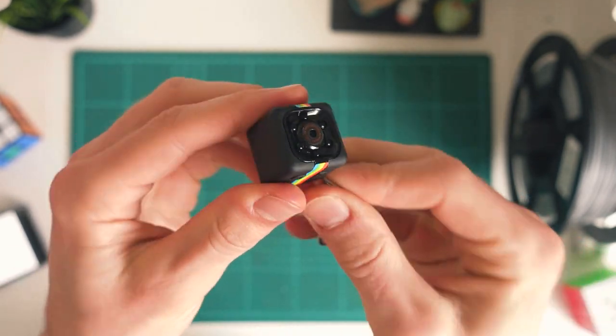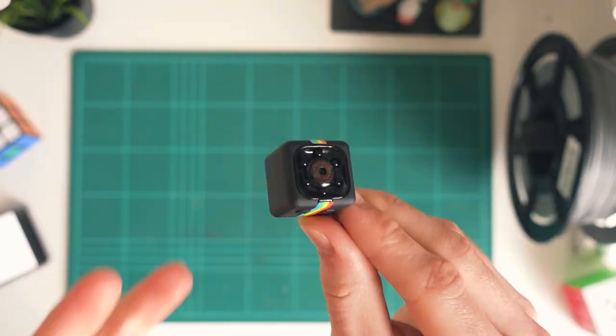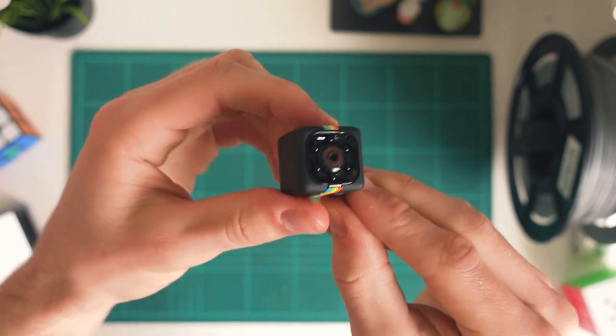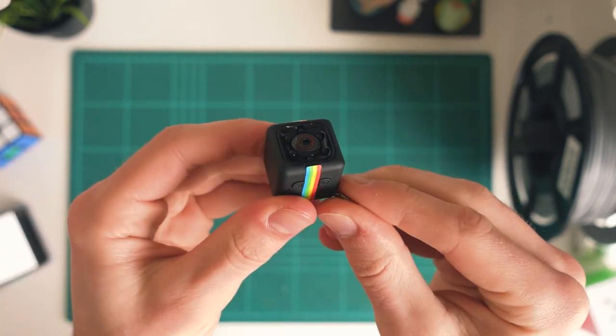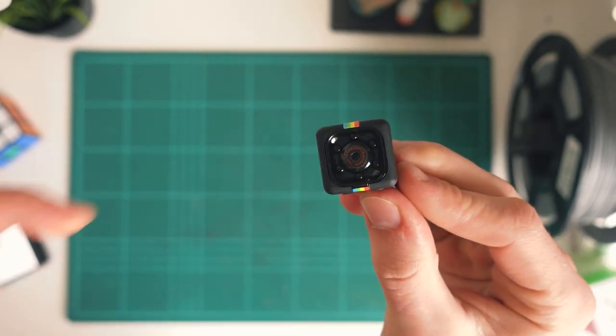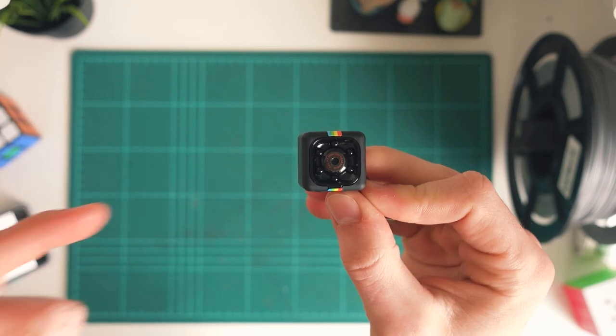Thank you for watching. If you did enjoy this video, don't forget to leave a like and subscribe down below. I'll have a link in the video description to where you can pick up an SQ11 mini DV camera for yourself if you're interested. I'd also love to hear your suggestions for more videos in the comment section — maybe more questions about the SQ11 or some other cheap cameras you'd like me to check out. Thanks for watching and I'll catch you on the next video.